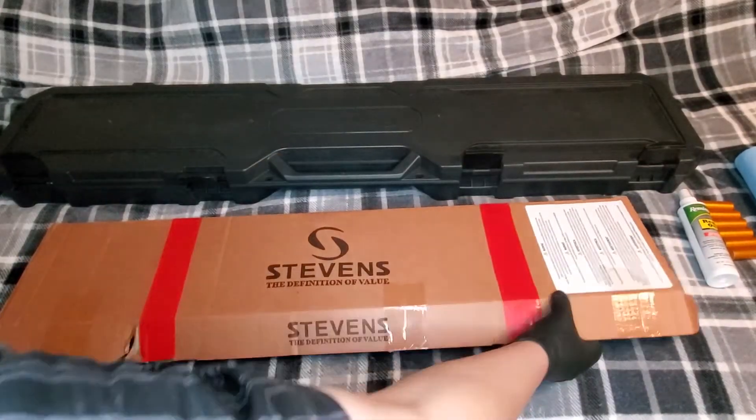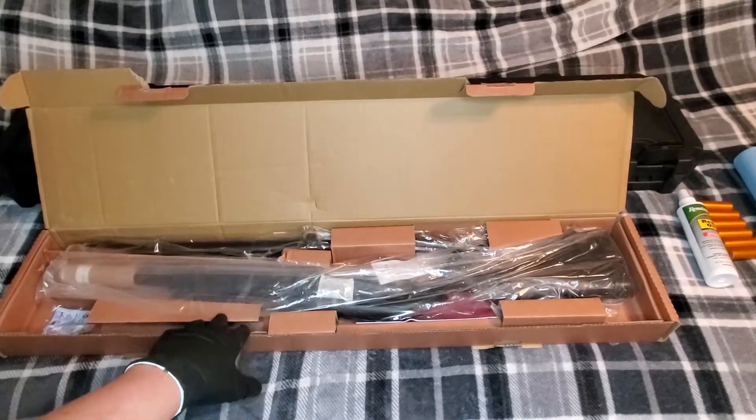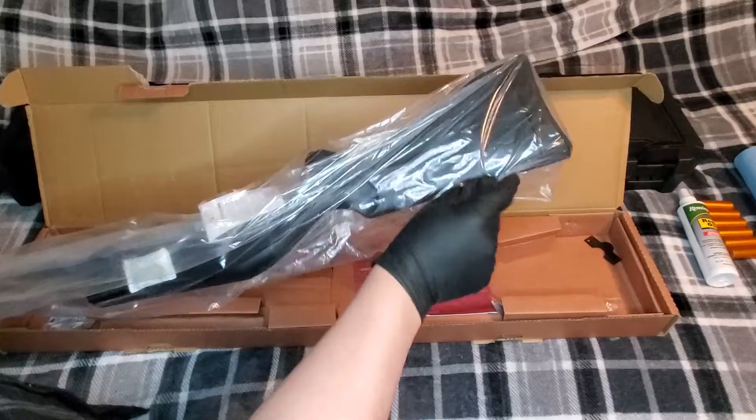Let's just look real quick. The packaging is as basic as the Hatfield's — its direct competitor. But unlike the Hatfield, this thing comes disassembled. So let's just get her unwrapped.